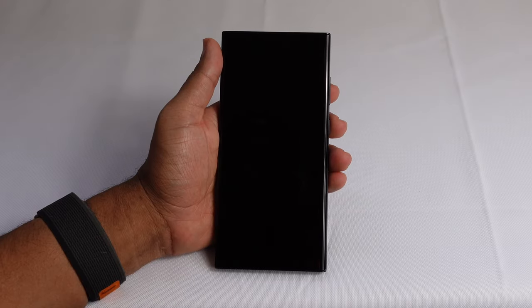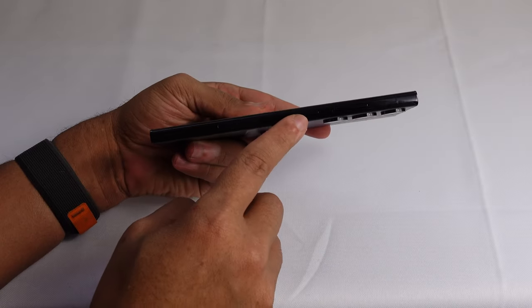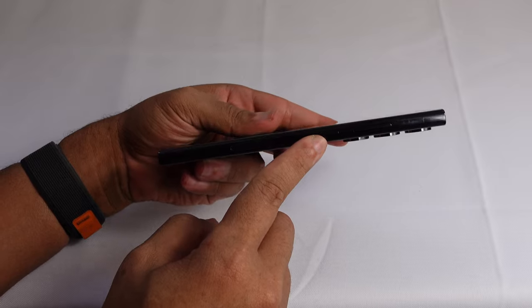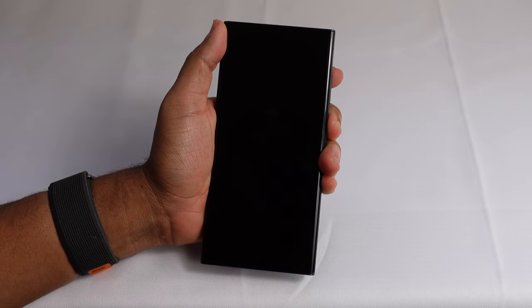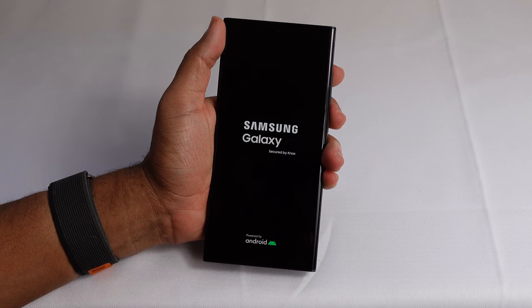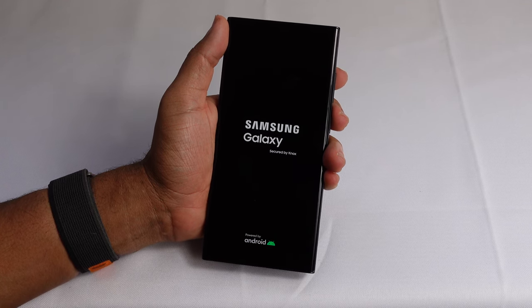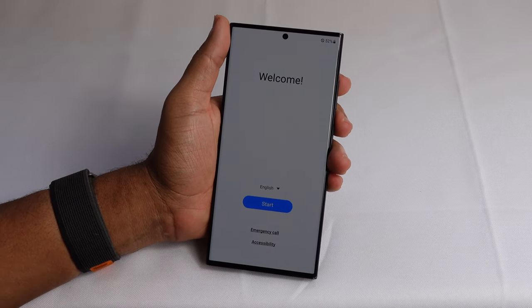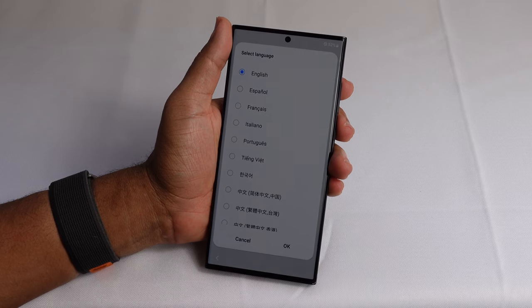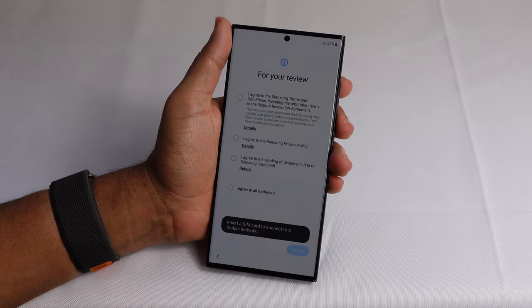Let's go ahead and power this device on for the first time and set it up. Our power button is right here on the right side — you just press and hold that button until you see the Samsung logo and it boots right up. Here we have the welcome screen where we select our language. You can hit the drop-down and select whatever language you prefer, then hit the start button to get started.